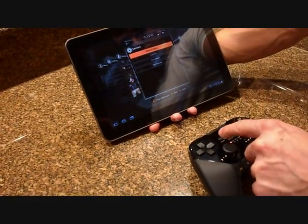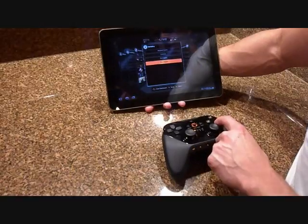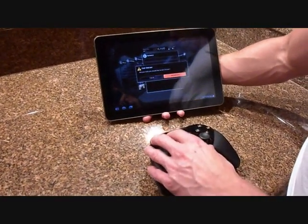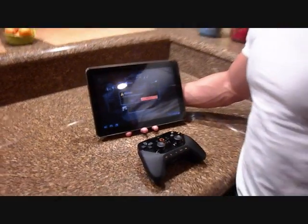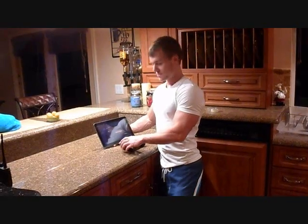Let me try one more game. There you have it — the response rate. Be sure to check out OnLiveFans.com for more information on OnLive. Thank you.